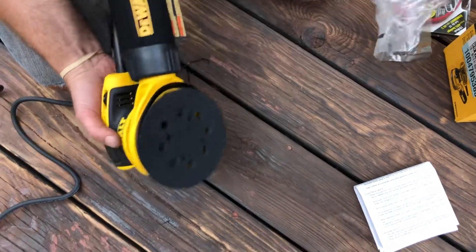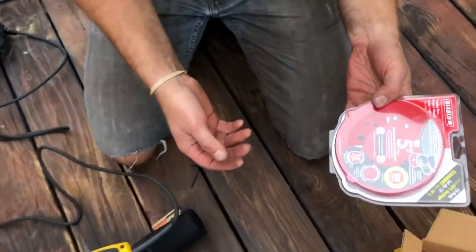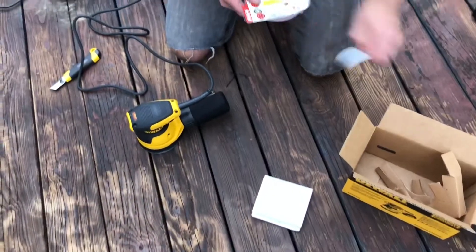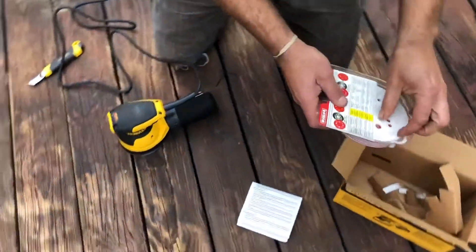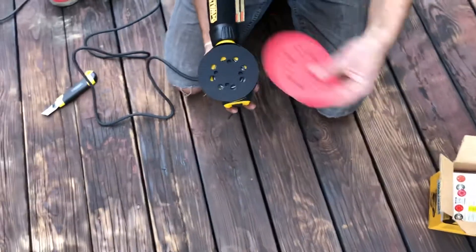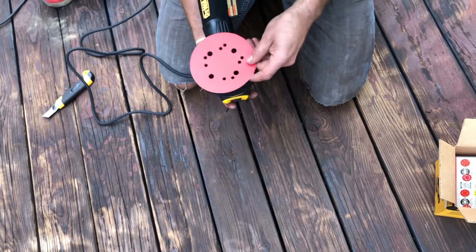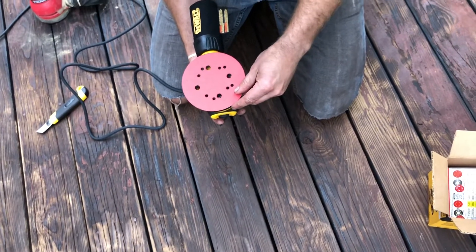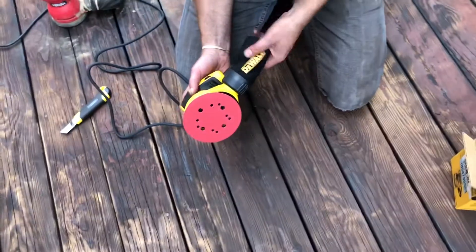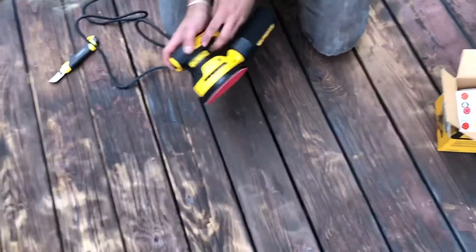We've got these Diablo discs — basically the brand Home Depot always carries for saw blades and sanding discs — 80 grit, and I'm going to start with that. Hook-and-loop basically means velcro; you can't say 'velcro' unless you have authorization from them because that's their trademarked name. You want to line the disc up with the holes so the dust gets in there, especially if you're working on doors or flat surfaces.